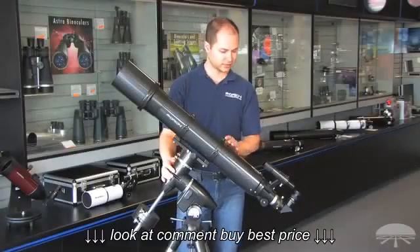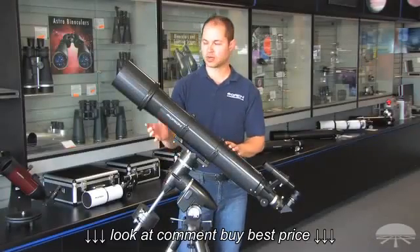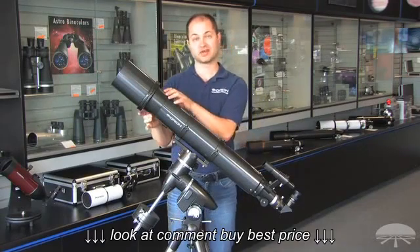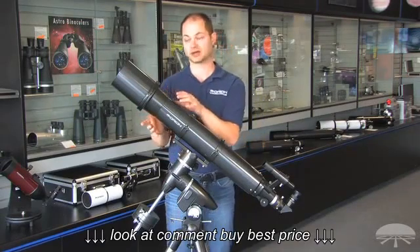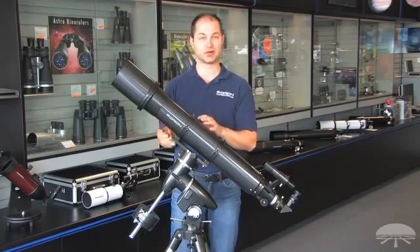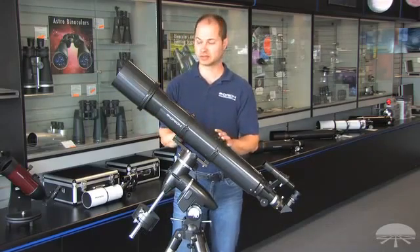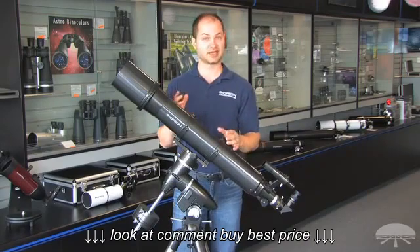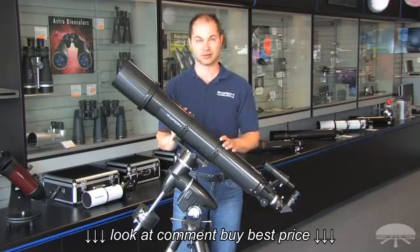Hello, I'm Kent with Orion, and this is the Skyview Pro 120mm refractor. 120mm is about 4.7 inches, so it's a nice large refractor, and big refractors are great. They have very clean, crisp images. Moon and planets are fantastic through this, and it pulls in enough light to get into a lot of deep sky objects as well.